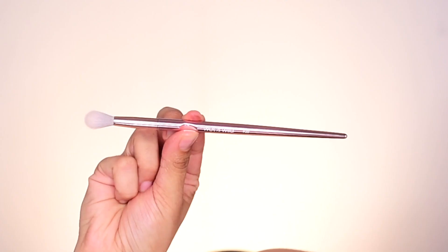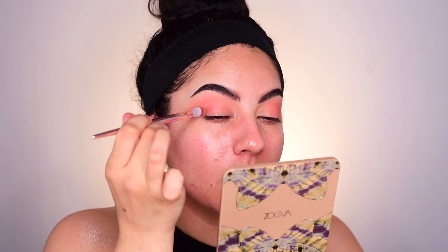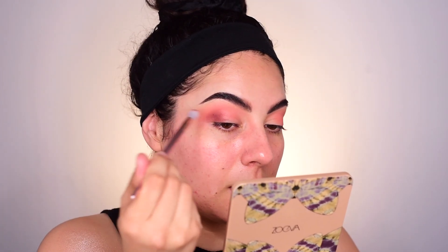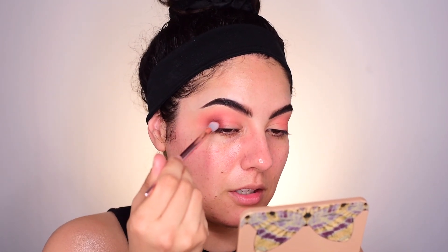Next I'll go into Feel Free and I will be using the Wet n Wild P25 brush. Starting in the outer corner, I'm only using the tip of the brush with swiper motions — blending it in, adding the shadow, adding the color and definition. I'm starting kind of low and bringing it higher, keeping it on the outer corner of the eye.